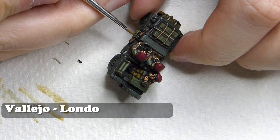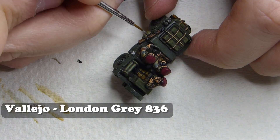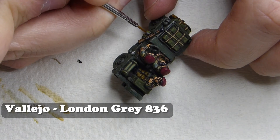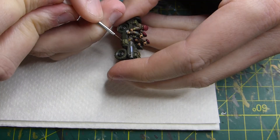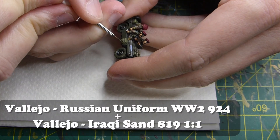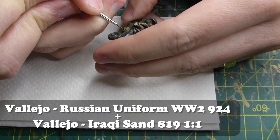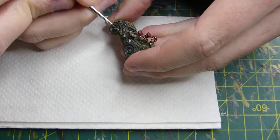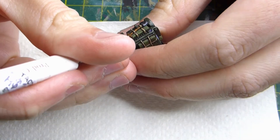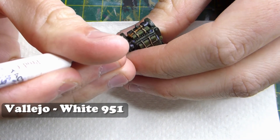Once I've finished here I'm going to highlight any of the metallic objects with Vallejo London Grey - the rifle, the shovel, and any other metallic objects. Then to highlight the infantry's equipment painted in Russian Uniform, I'm going to use a Russian Uniform and Iraqi Sand one-to-one combination.